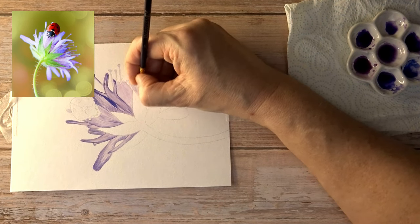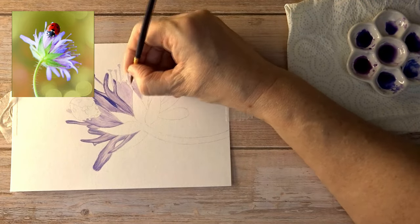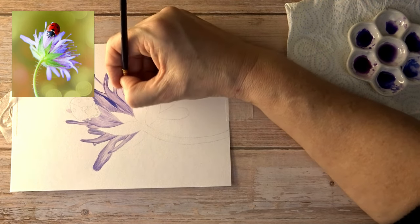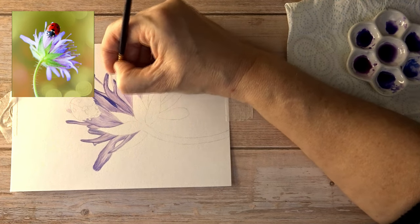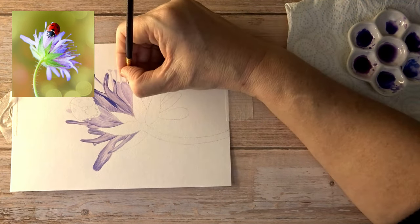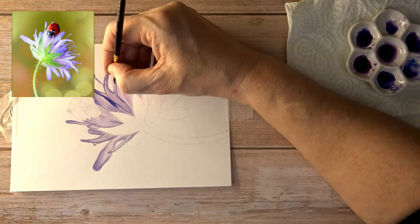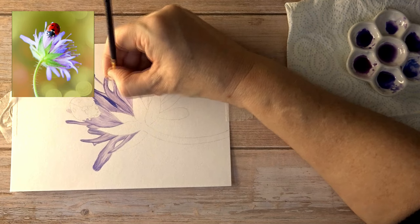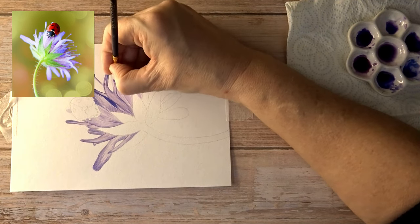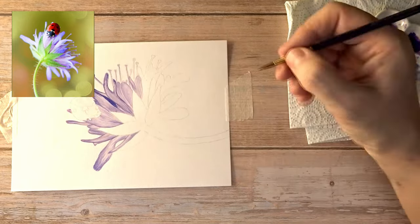Another set I've got is a set of 24 professional watercolors pan set — the Winsor and Newton professional ones. Obviously if you've been following me you'll know I use the Winsor and Newton Cotman ones. I wanted to get some professional ones to see what the difference was, whether there is a lot of difference in the quality. I'll be unboxing those and doing a swatching video at some point in the next couple of months.